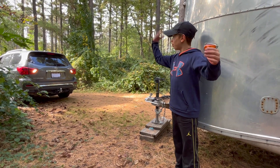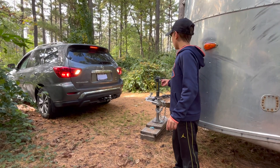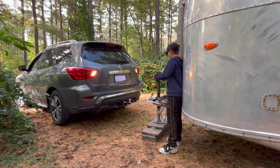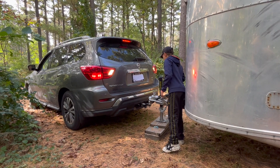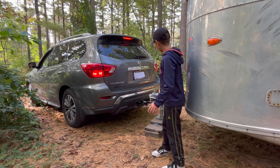The next step is you want to back up — back it up until you get in the right spot. Stop. Back up a little bit more, a little bit more — that's good right there.